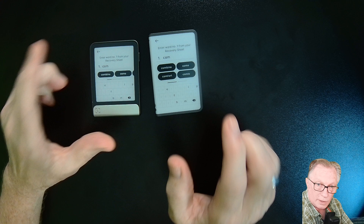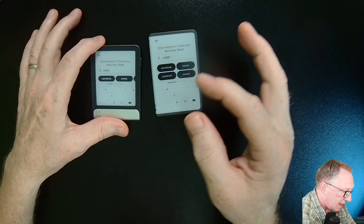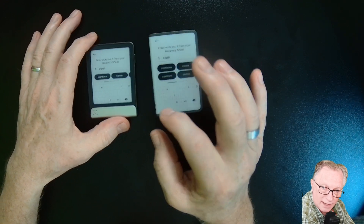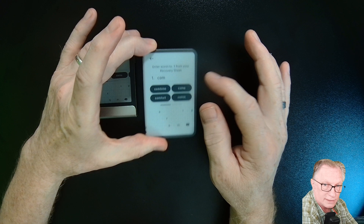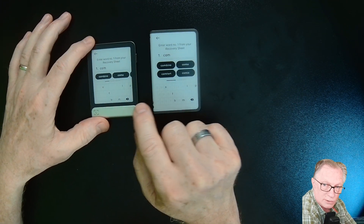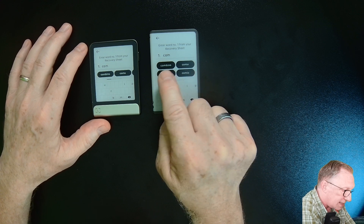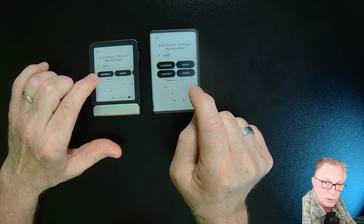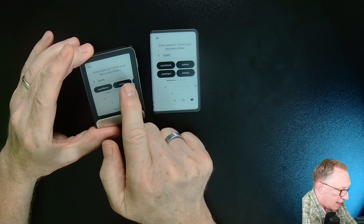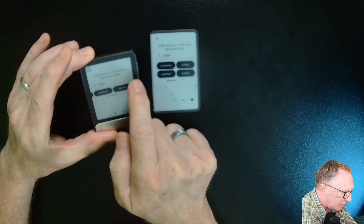Notice that when performing a restore on either of these devices, between the keypad and the entry there is more screen real estate on the Stacks. Using the exact same word I'm trying to complete, I see a choice of four on the Stacks and only two on the Flex. We can swipe to see more, but it is a little bit inconvenient.